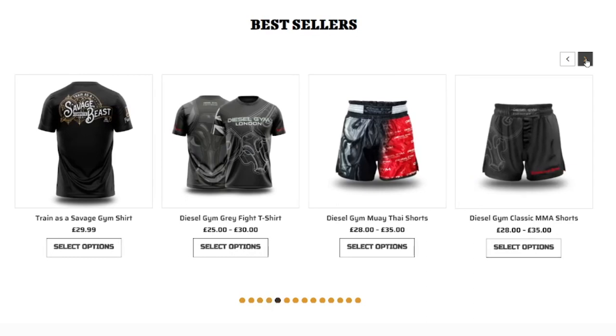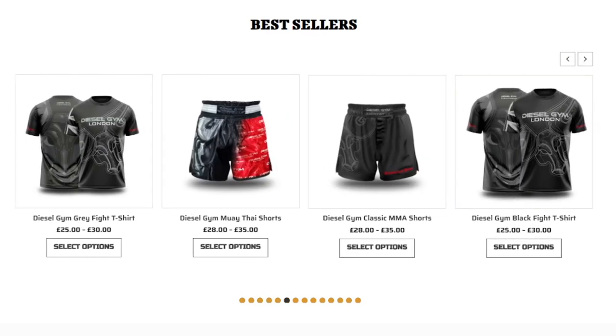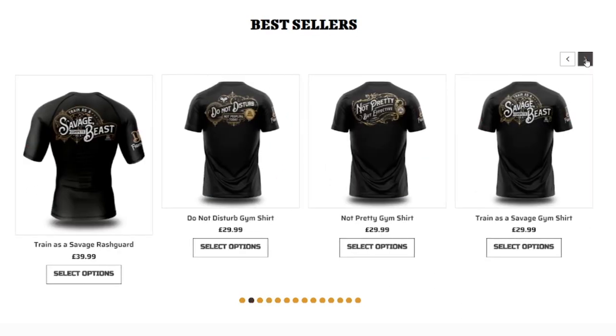What else is there? More shorts, more shirts. Diesel Merch is available at dgfightwear.com.